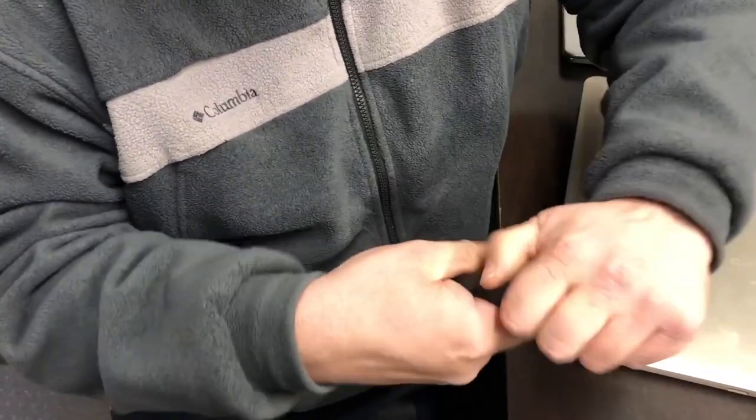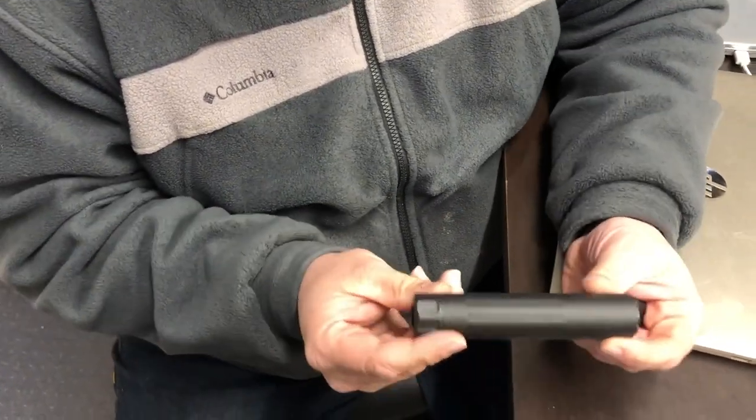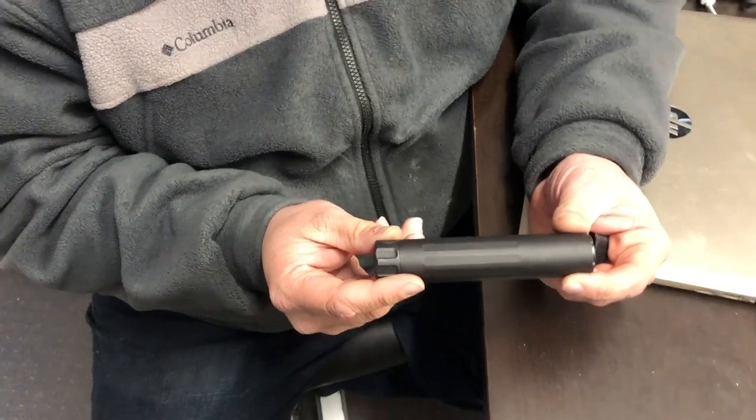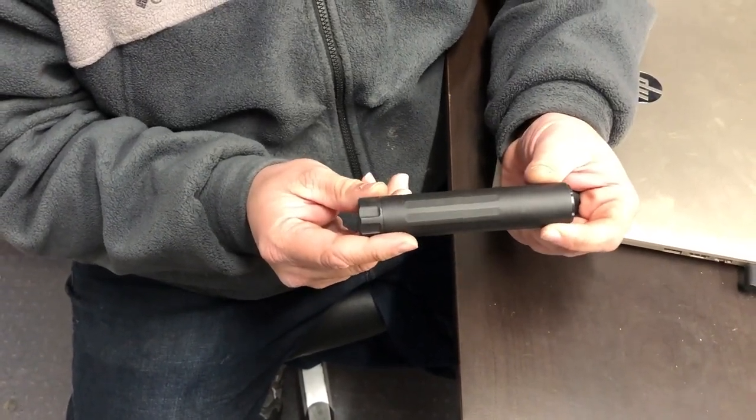At that point, the back cap is super tight and the front cap is tight against it. Thread it onto your gun — it shouldn't come loose, and it shouldn't come off when you're unthreading it. But that's the proper way to assemble it. Thank you.